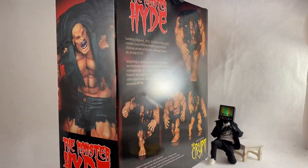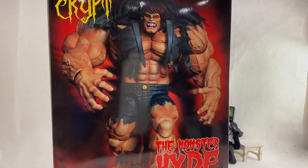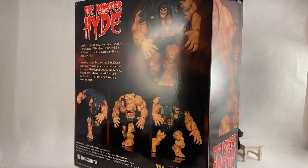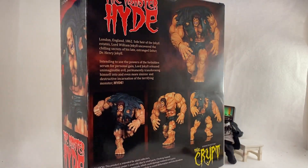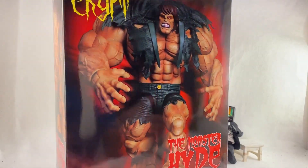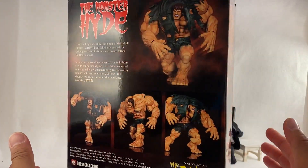What's up guys, welcome back to another unboxing showcase review. I'm doing this one from Loose Collector — this is from his Crypt series, the Monster Hyde, which is the first in the line for his Crypt series. I'm excited that I got this in. I participated in the Kickstarter and was able to get this, and I'm extremely happy about it.